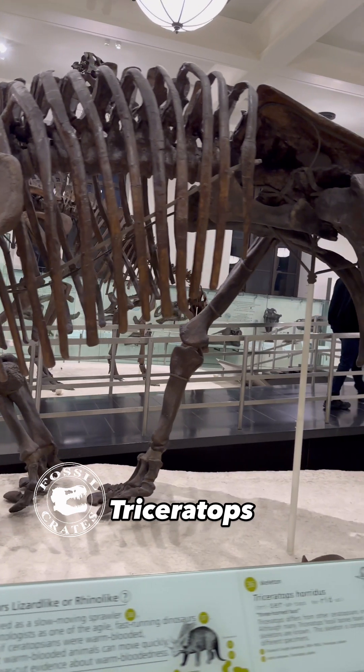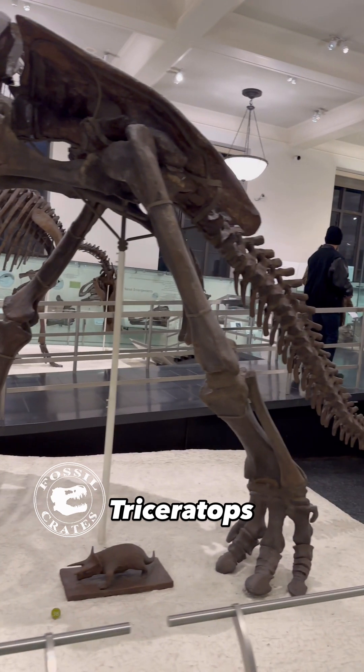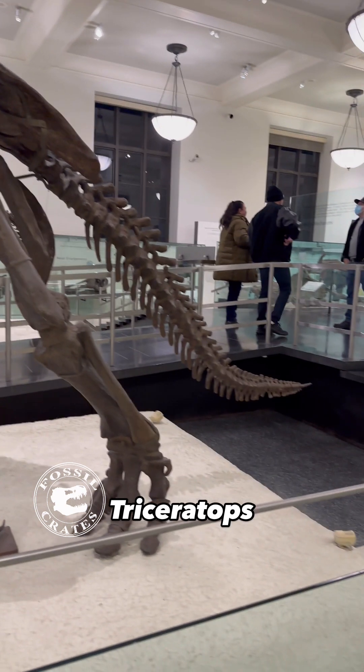It's almost 25 feet long in this case, maybe even 30. Weighed 8 tons and was all fury. Watch out, Rex.